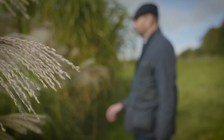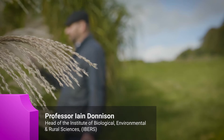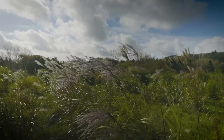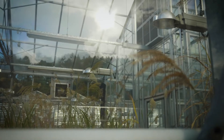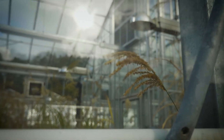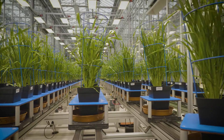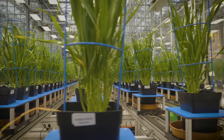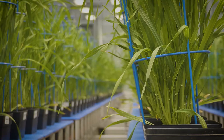Miscanthus is a bioenergy crop. It's native to Southeast Asia but it also grows right the way up into Siberia, and unusually for a tropical grass it grows right across this enormous climatic range, which means we can also grow it here in the UK. Importantly, it has C4 photosynthesis, which means it's probably 50% more productive than classical crops like wheat, and that also means it's much more efficient in terms of the way it uses water and nutrients.